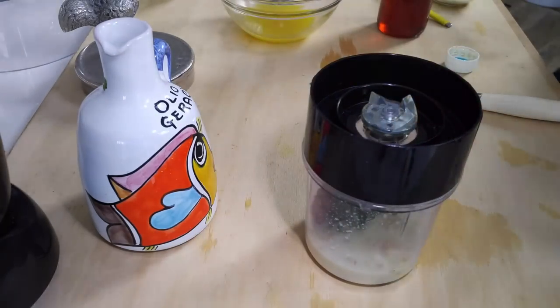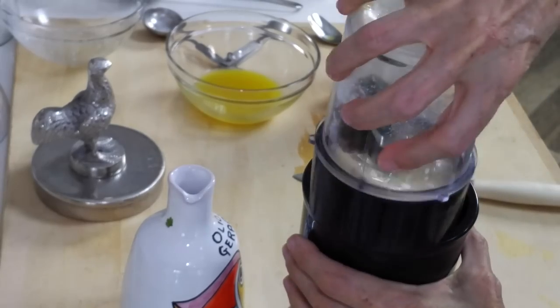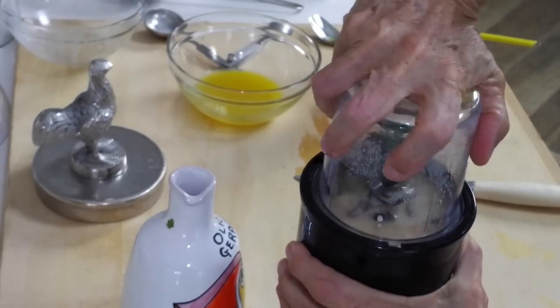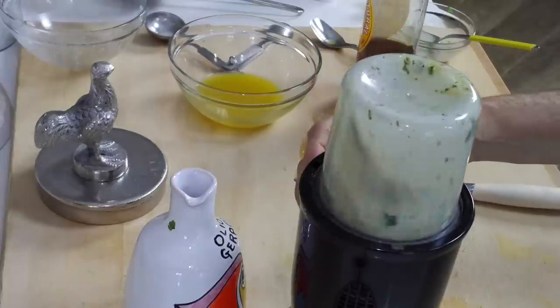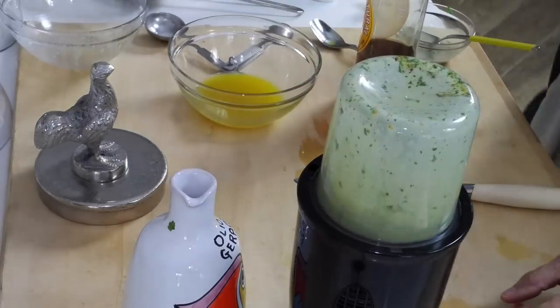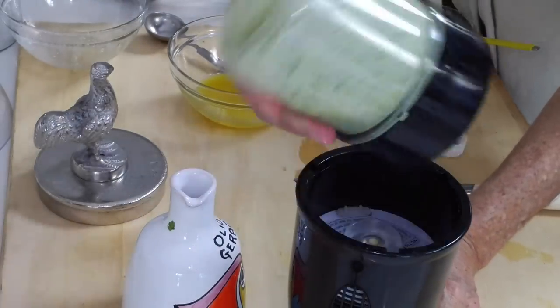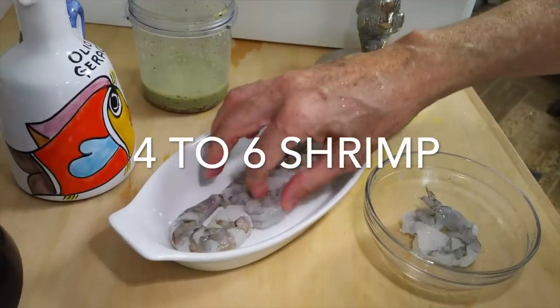Let's go for our shrimp now. We have our sauce that we're going to blend and have ready in a second. And last but not least, we're going to cook our shrimp. Remember, shrimp take one to two minutes to cook and that's it. So let's go now and prepare our shrimp.